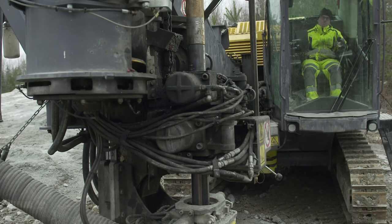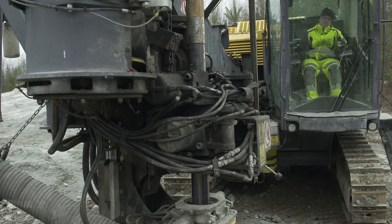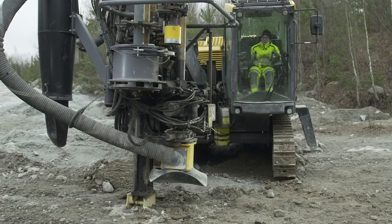Take the COPROD head to the breakout table. Break it loose from the section and continue turning until the head falls to the ground.